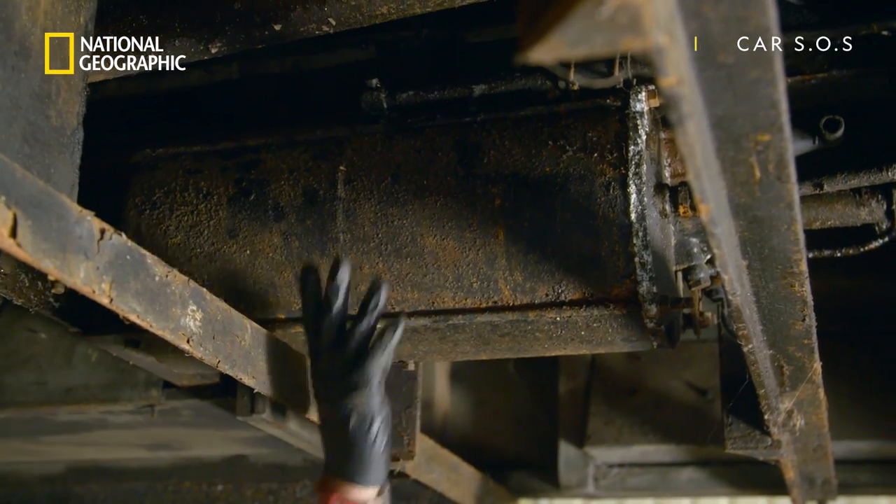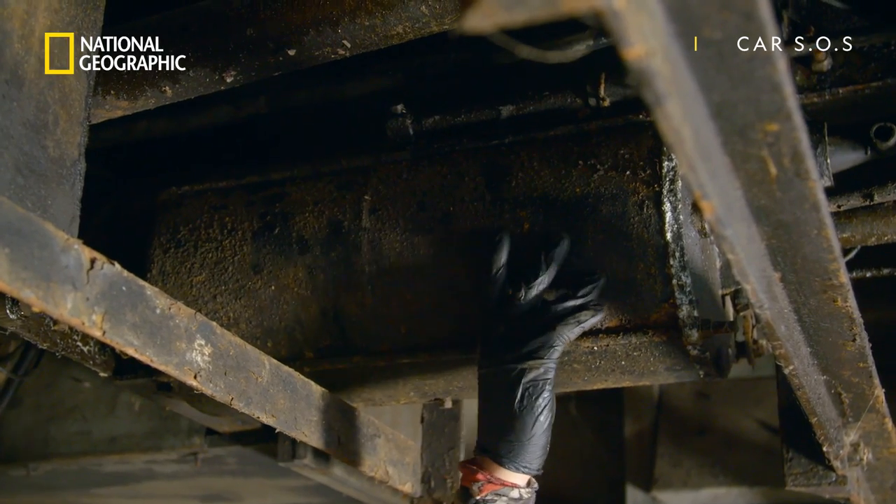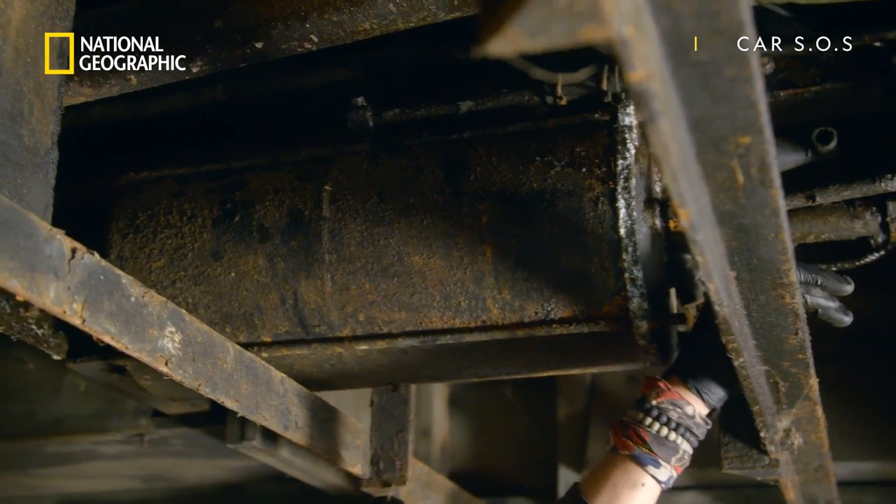What are these old nodgers? Those are vacuum brake actuators. We've got a piston in here which moves forwards or back depending on how much vacuum is harnessed.